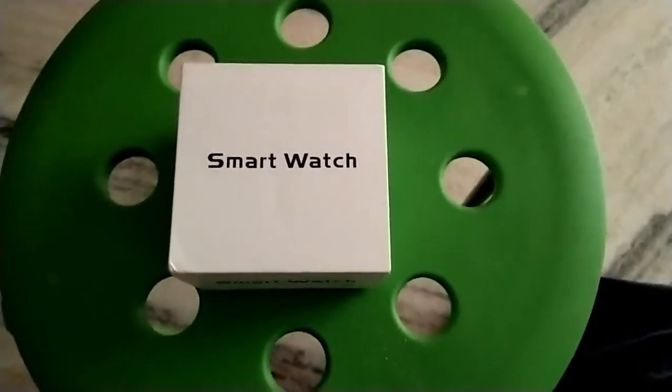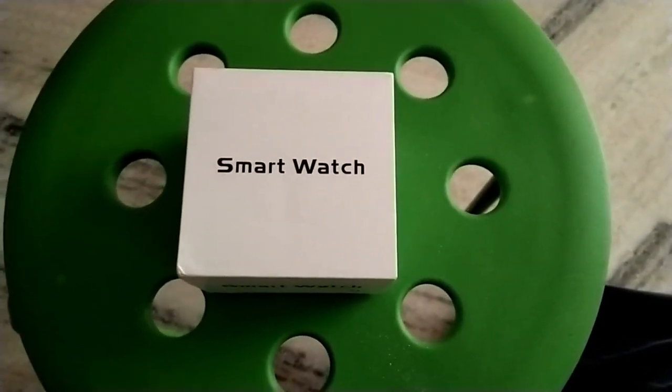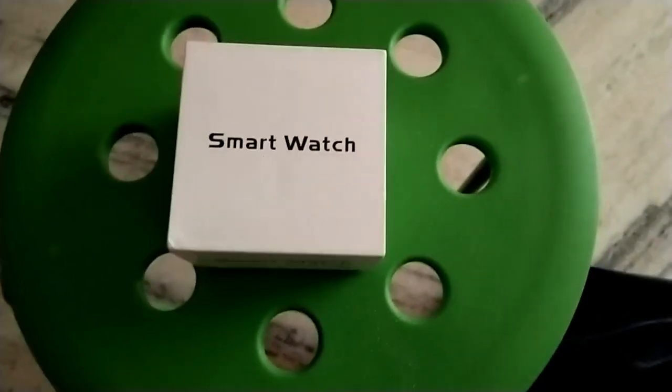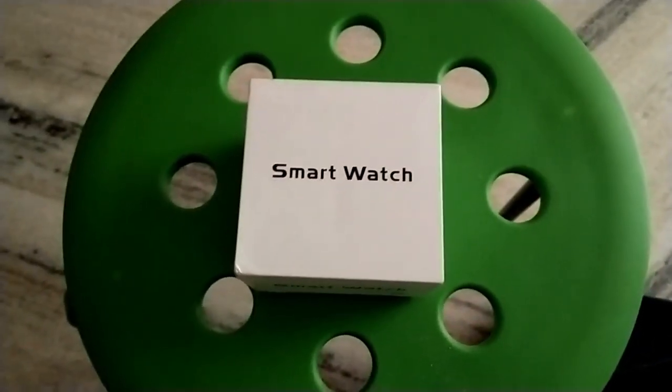Hi friends, welcome to Naya videos. Today I would like to unbox a smartwatch which I purchased from Amazon. The brand is Jokin smartwatch.